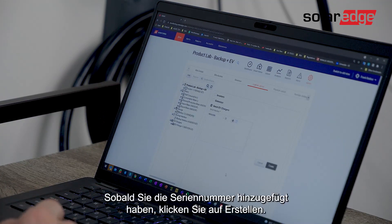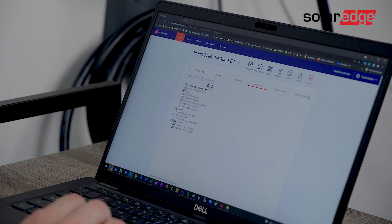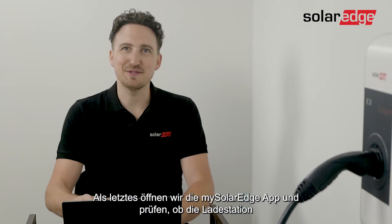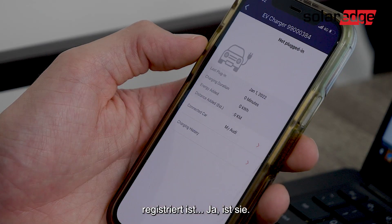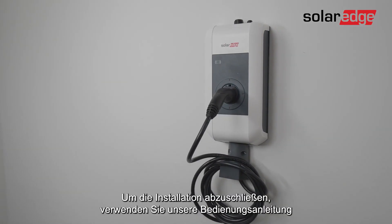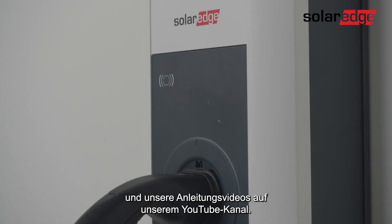Once the serial number is added, just click 'Create'. The EV charger is added to the monitoring platform and will appear in the My SolarEdge application. The last step is to open My SolarEdge and see that the EV charger is registered — and yes, as you can see it is. That's it. Enjoy your new SolarEdge EV charger. To complete the installation, use our manual and our supporting how-to videos on the YouTube channel.